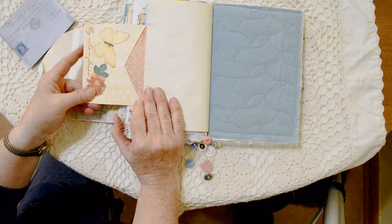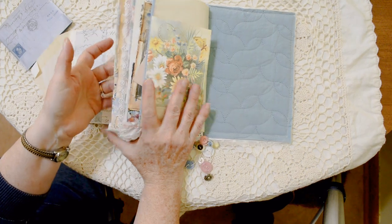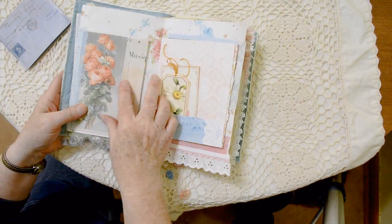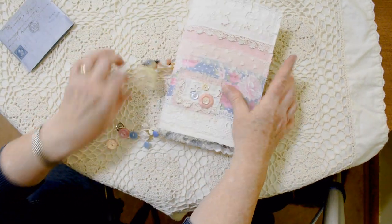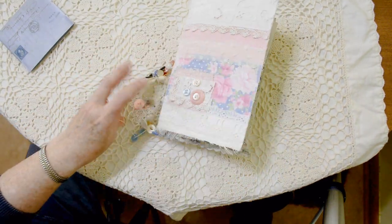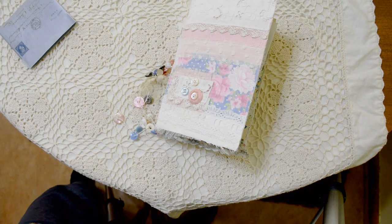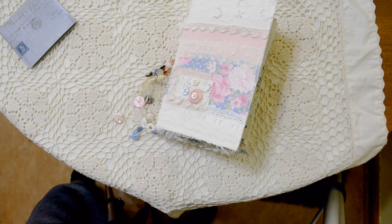Coffee-dyed paper and a printed digital envelope with fussy-cut embellishments — and that's it, there you have it! Thanks so much for supporting my shop and thank you for watching my videos. I'm not the greatest videographer in the world, but I do love to make journals. Thanks folks, take care of yourself, stay safe, have a nice spring — bye!